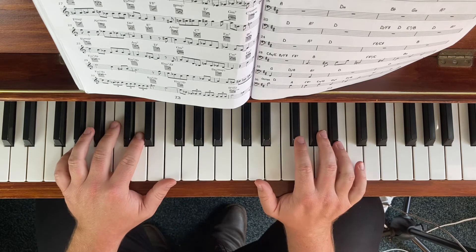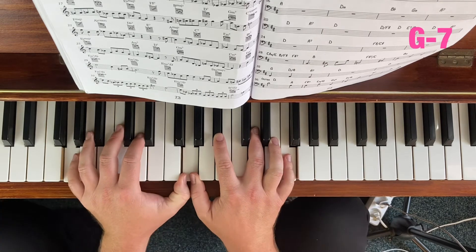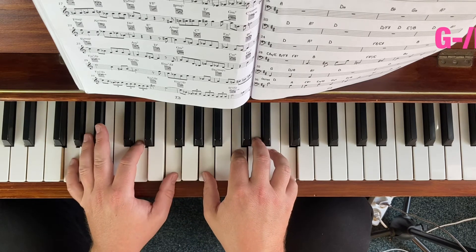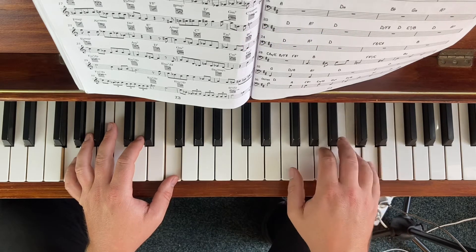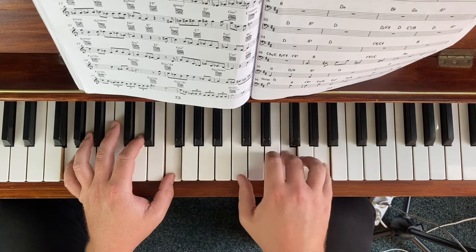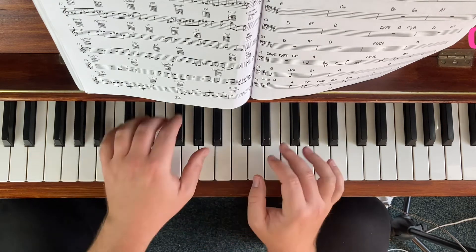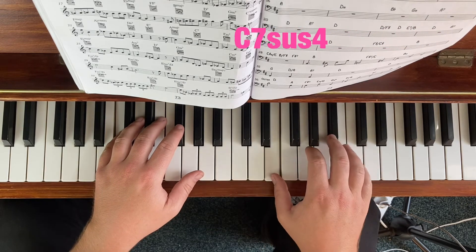Our first minor 7 chord — G minor 7. This is generally best if you do the flat 7 major, which is F major. And then C7sus4 — we go our flat 7 major again, which is Bb major.